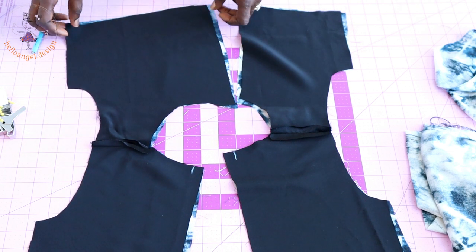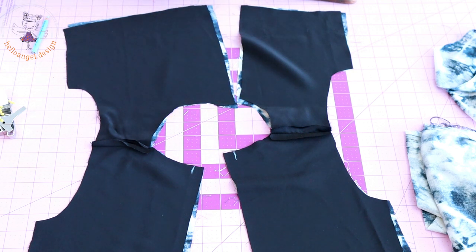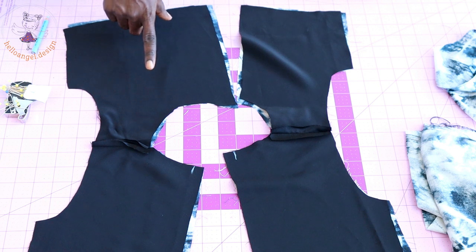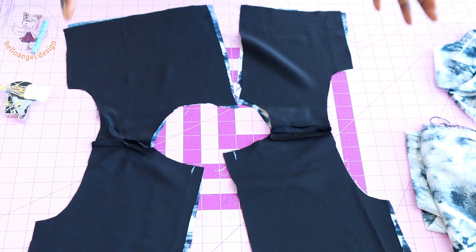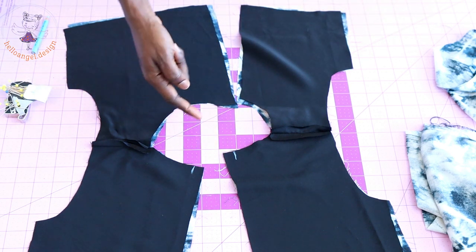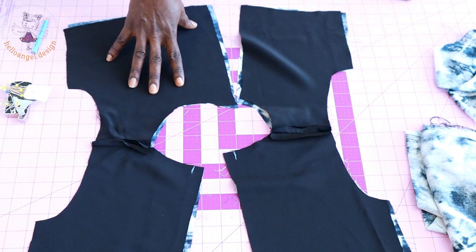I have measured my zipper seam allowance, which is 1.5 centimeters, and repeated the same on the other side. Pin around the neckline, take it to your sewing machine, and top-stitch around the neckline. Once done, snip around the neckline, push the seam towards the lining, and understitch the neckline.